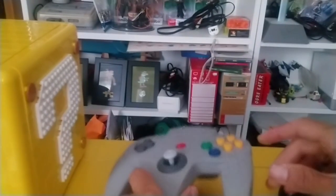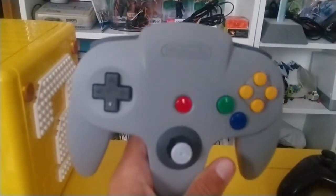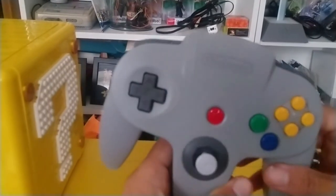But it's alright — I've got this now so I can just use those actual C buttons. We do want to stream Ocarina of Time at some point, though I don't know how soon we can do that.